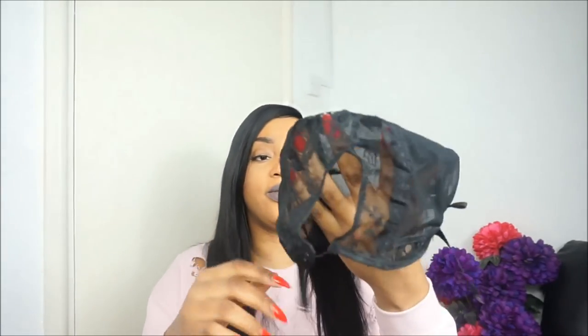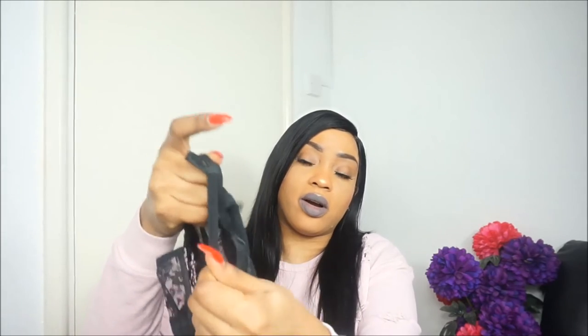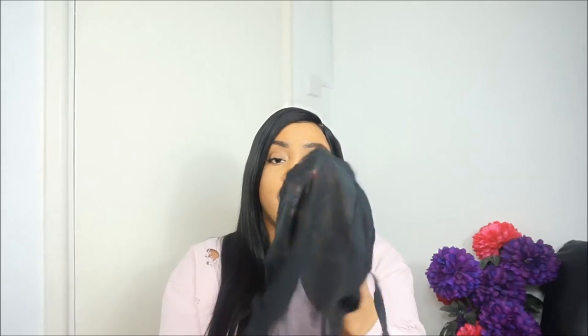This next one is a U-part wig cap. I don't use it much, but it's very similar to the weave cap. The difference is it has a U-shaped opening. You make a U-part wig, then cut that area when finished. It has a strap to make the wig tighter or looser. This one costs £2.99, a little more expensive, but it has some lace and the quality is decent.